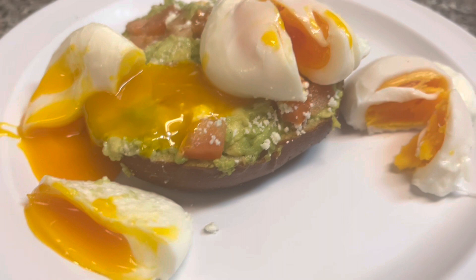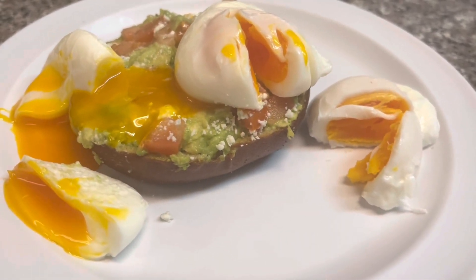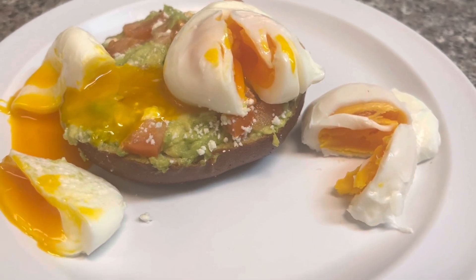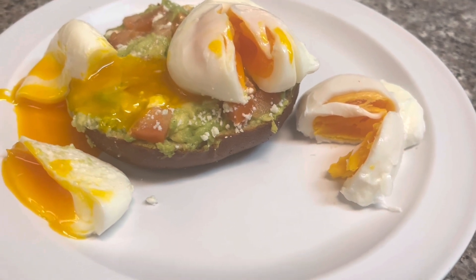Practicing this technique can make poaching your eggs so much easier and save you a lot of headaches. Really, it's just practice — practice and you can get this every time. I hope you enjoyed this video. Have fun with your eggs and give it a lot of love for me.